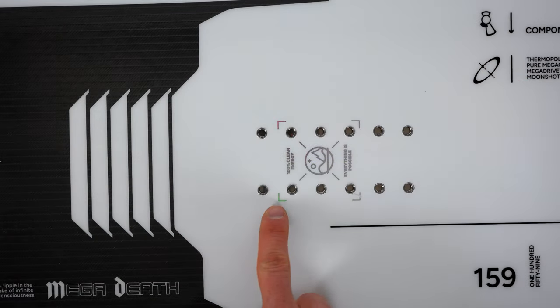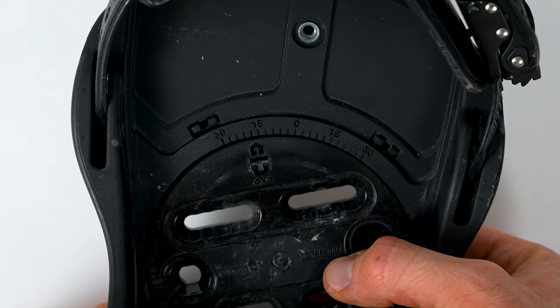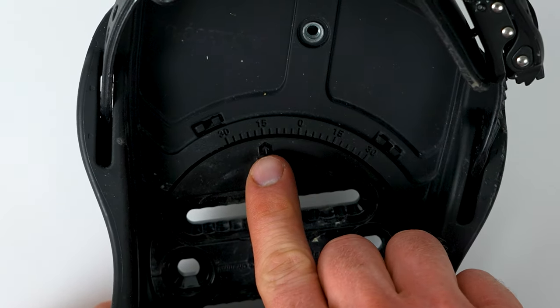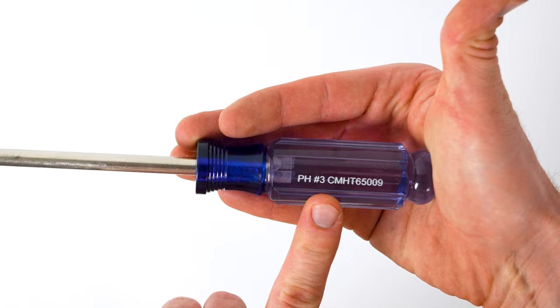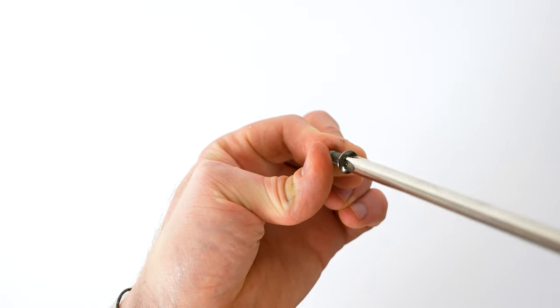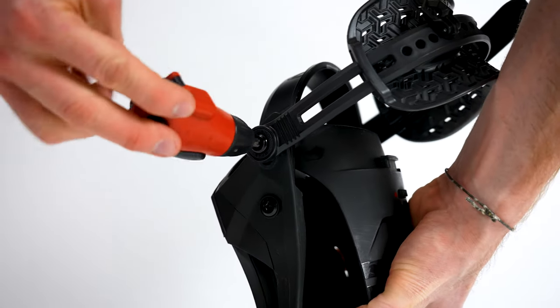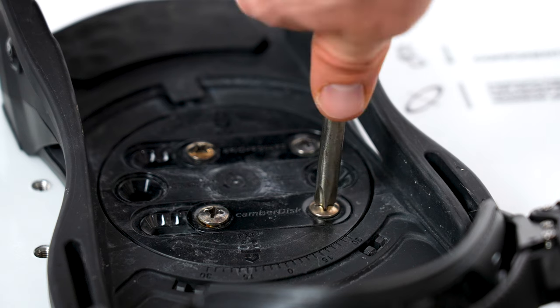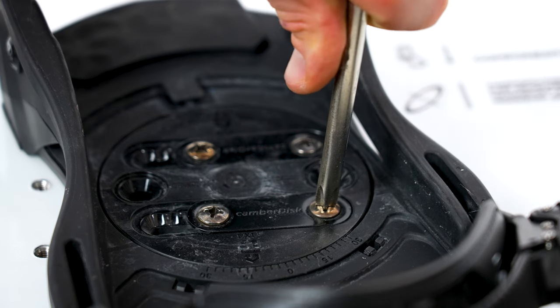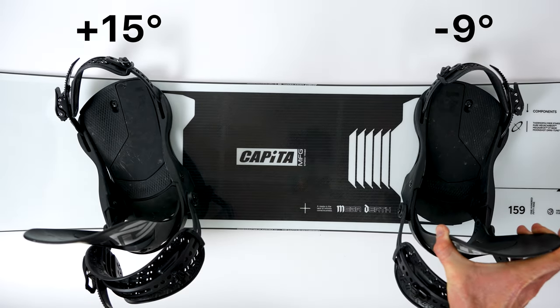Now let's mount your bindings. Measure out the width of your preferred stance, or eye it up based on the reference points on your board. Set each binding's angle by lining up the arrow to the proper angle. When mounting your bindings, be sure to use a full-sized number three Phillips head screwdriver — this will help you not strip your screws, but will also help you get the most torque. Loosely screw in the four screws before fully tightening each one all the way for each binding. If you're unsure of what angles to mount your bindings, a good starting point is positive 15 degrees on the front foot and negative 9 degrees on the back foot.